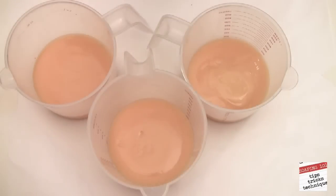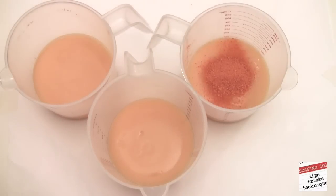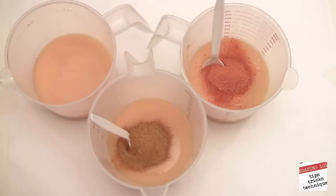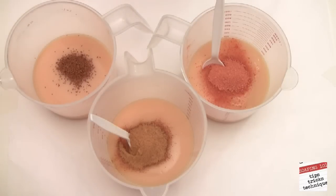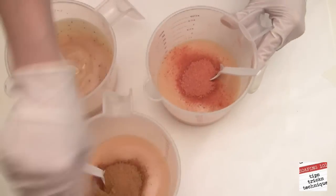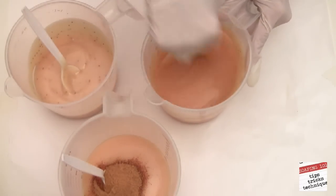Now let's add the veggies: dried carrot, dried pumpkin, and cranberry seeds for a bit of color and exfoliation. Could you use fresh pureed pumpkin and carrots? Yes, absolutely. But I find it easiest to store my veggies in dehydrated form. Once the water is removed, there is little chance for bacteria to form and become rancid.